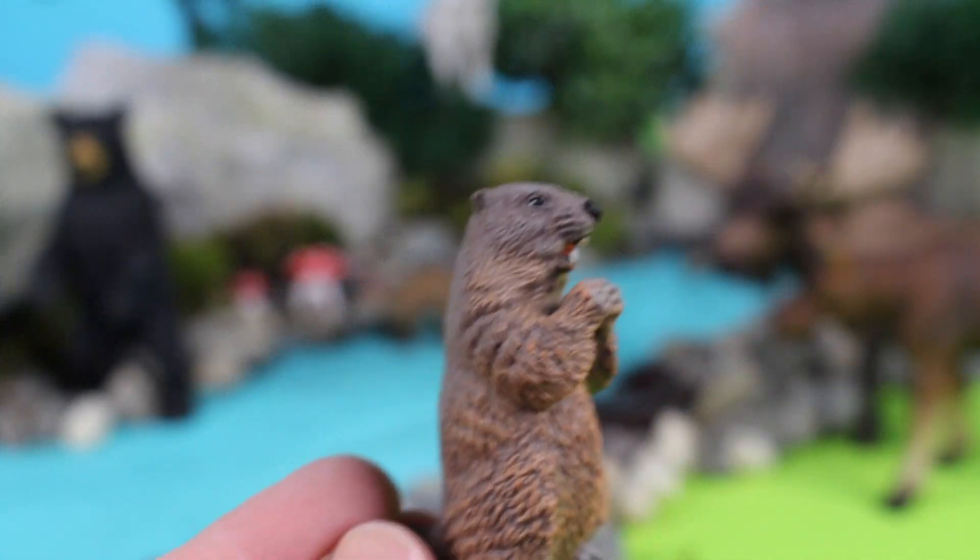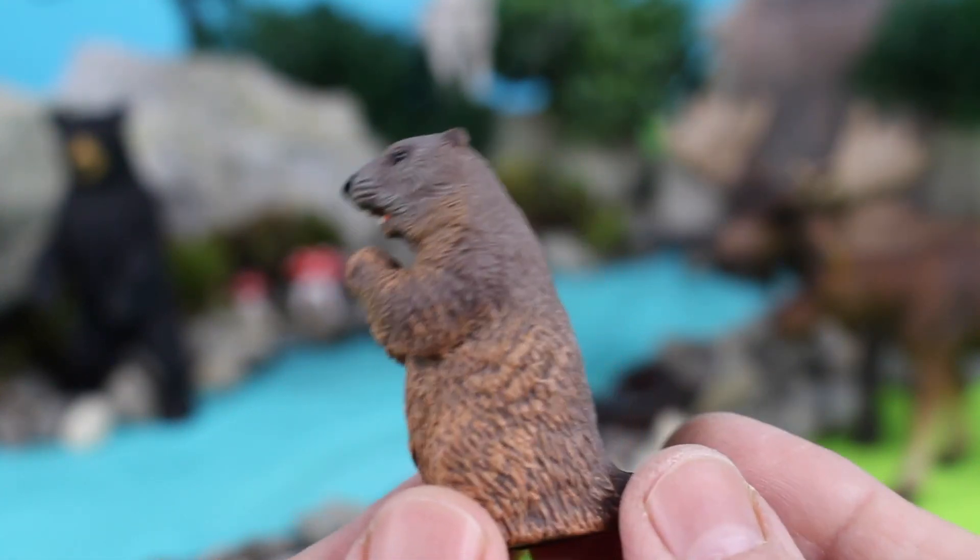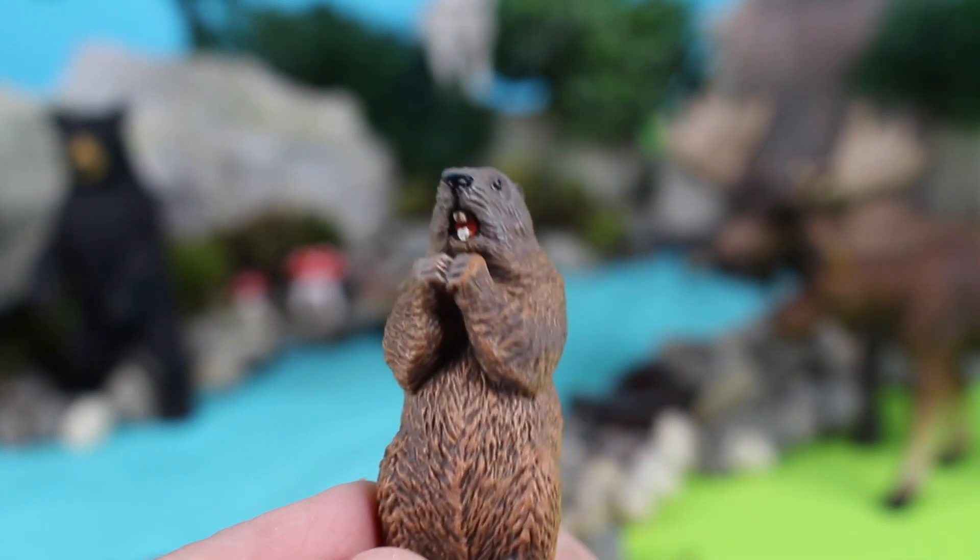Here is a beaver. Beavers have long teeth — they use their teeth to chop down trees to make homes in the water.